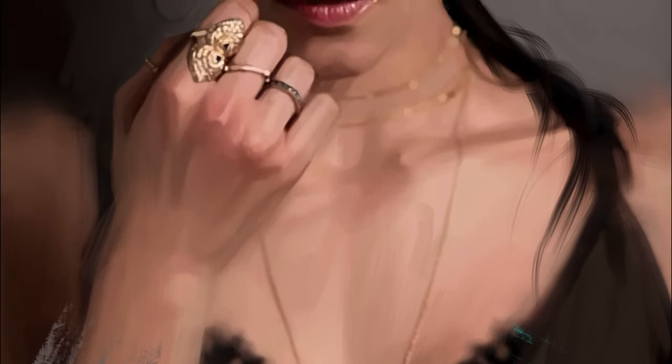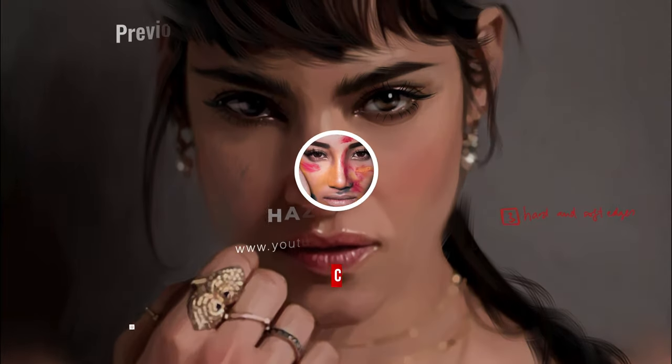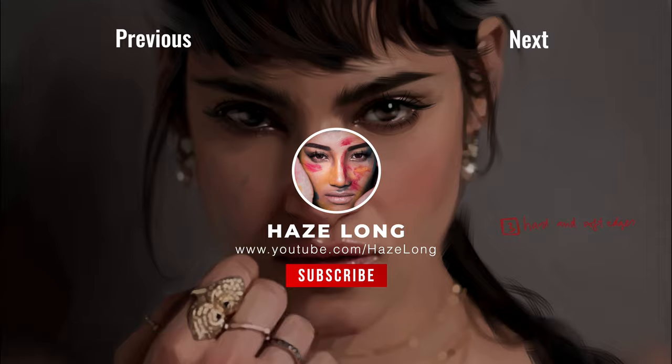Lastly I'm just changing the colour of the abstract stroke to teal because that's my favourite colour. Congratulations you guys — you have finished 3 smudge tutorials in Procreate! I'm so proud of you. Please tell me how did it go, did you have fun, and how long you took to finish this tutorial. I'll see you next time, thank you for watching, bye bye!